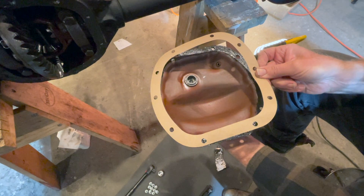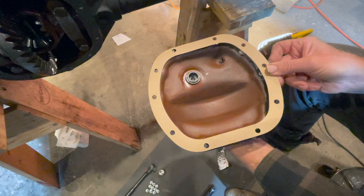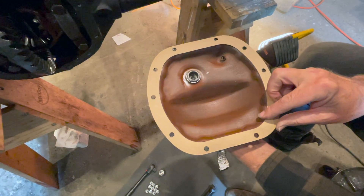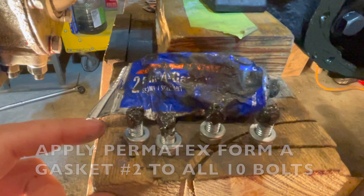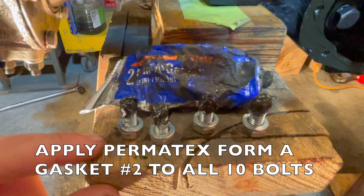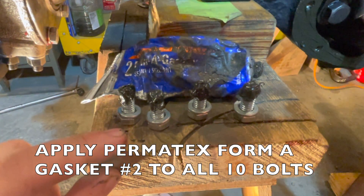Place your gasket on top of your cover, aligning all the holes. Make sure all the holes line up, then push your cover onto the housing on your diff. Apply your gasket sealant to some of the bolts to make sure that the threads don't leak.